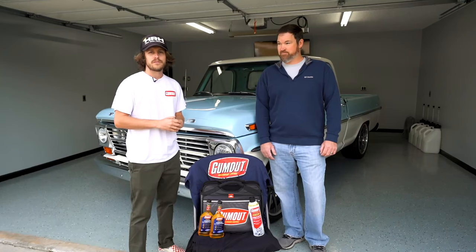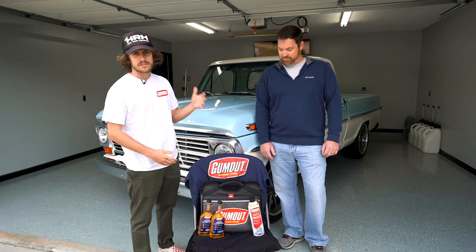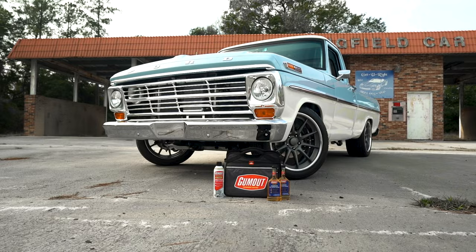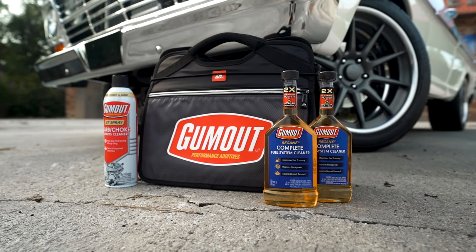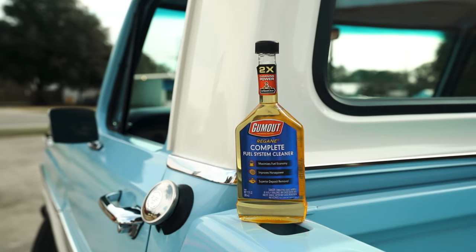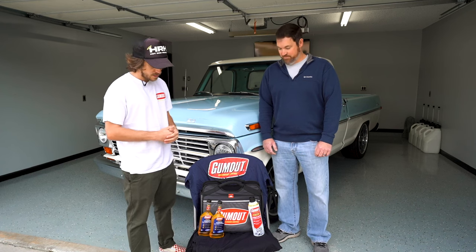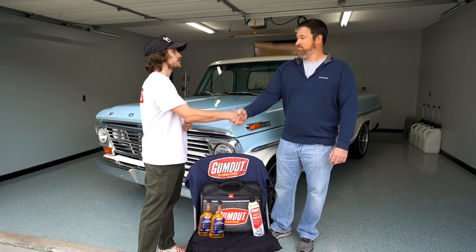I also want to give a huge shout out to Gumout for sponsoring this video and hooking Chris up with a care package. What they did was give Chris some Gumout Regain — it cleans the entire fuel system, removes carbon deposits, cleans fuel injectors and carburetors, and helps maximize fuel economy and improve horsepower. Huge shout out to Gumout, and Chris, thank you so much for doing this.